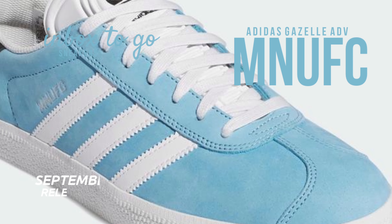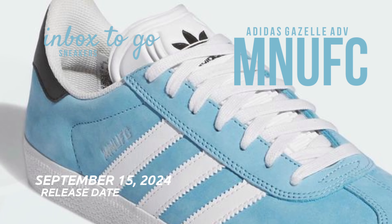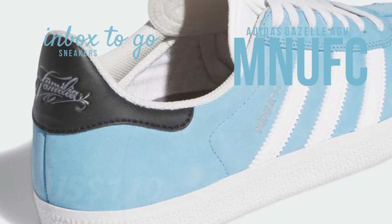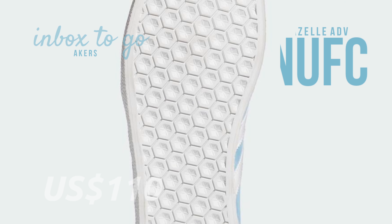Arriving on September 15, the Minnesota United FC x Adidas Gazelle TV Familia will be sold at adidas.com and a few other select stores. SRP is $110 US dollars.